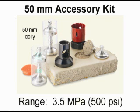An optional 50mm kit is available for low bond strength coating applications and for testing on masonry substrates such as concrete.